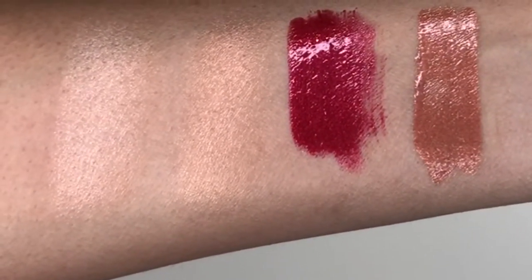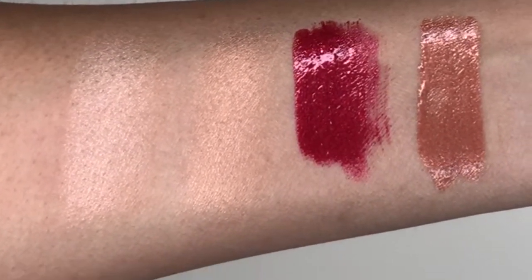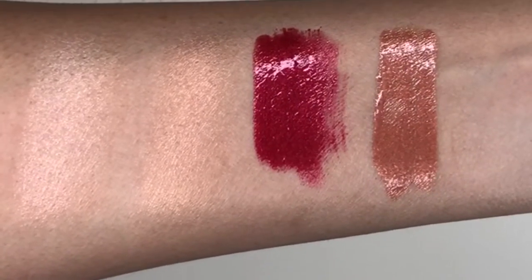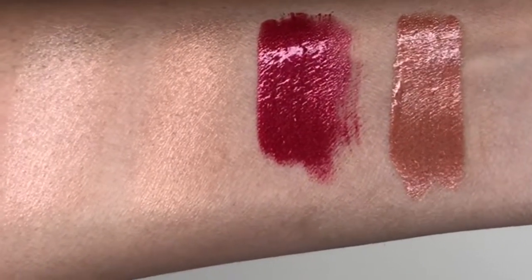I only got two lip glosses. This one is the one I'm wearing right now, in the color Lazy. And then this one is in the color Imagine — it's a red lip gloss with a lot of glitter, and it's really pretty. I'm going to show you guys swatches also. Starting from the left is Touche, which looks more yellow with that lilac undertone. Next to it is Taffy, the peachy highlight. Then that's the lip gloss in Imagine, the red one. And the next one is in Lazy.